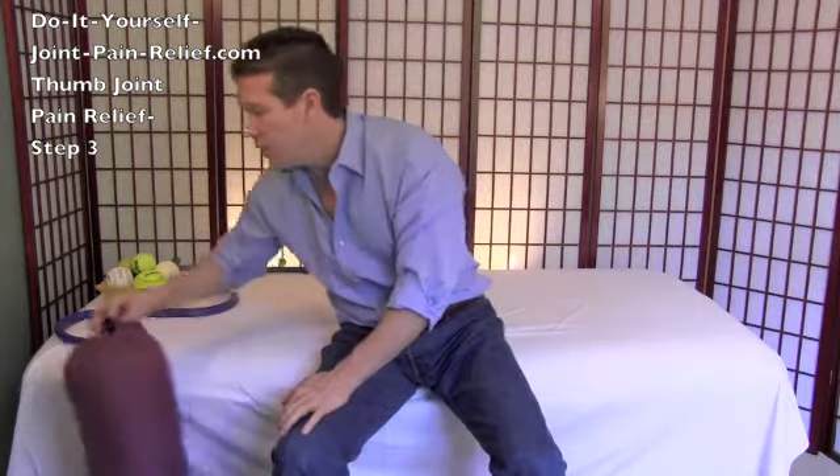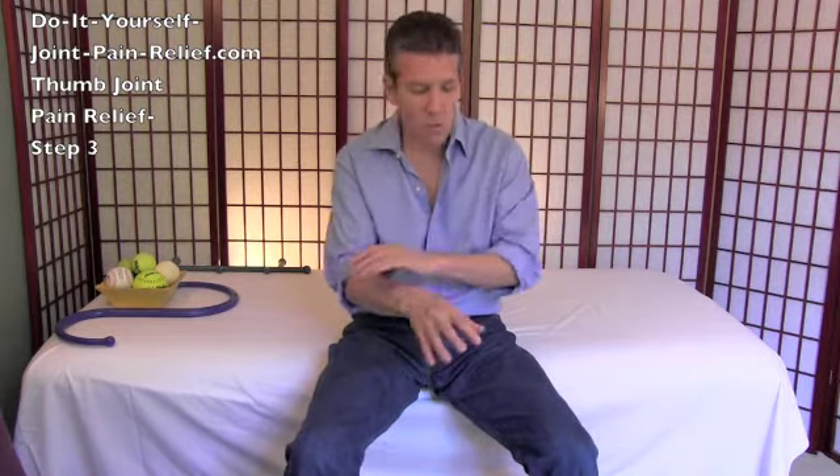That is step three of thumb joint pain relief. Now that you've done steps one, two, and three, go back and think about which step worked best in terms of relieving your thumb pain, and which technique within each step worked best — you can do more of that now or in the future. Also assess where you found tender spots that still need more work. Sometimes after releasing other areas those spots will release too, or you give them a little time and your brain resets. Assess what worked and what needs more work, go back and do what you can. I appreciate your time — I look forward to hearing how it goes, thank you very much.